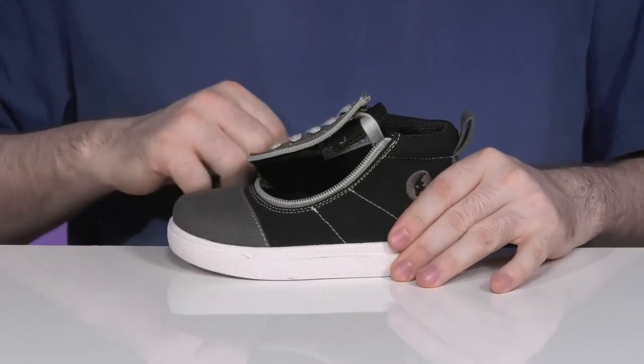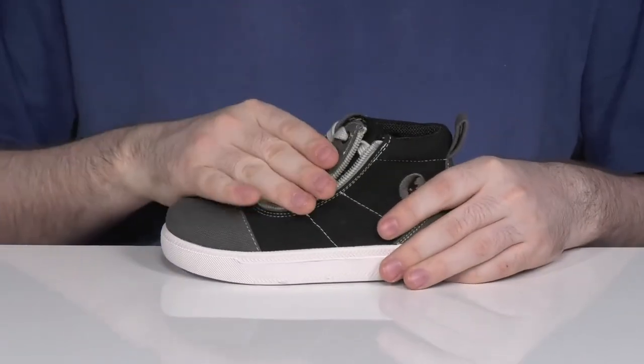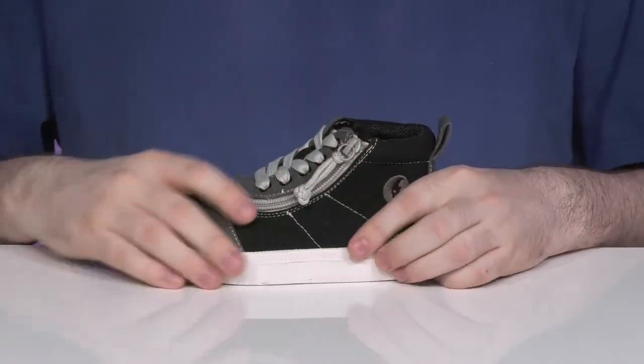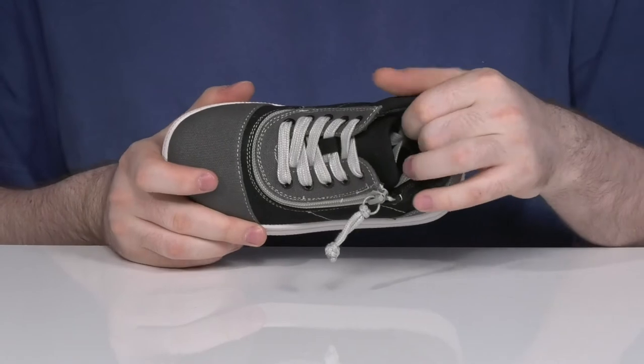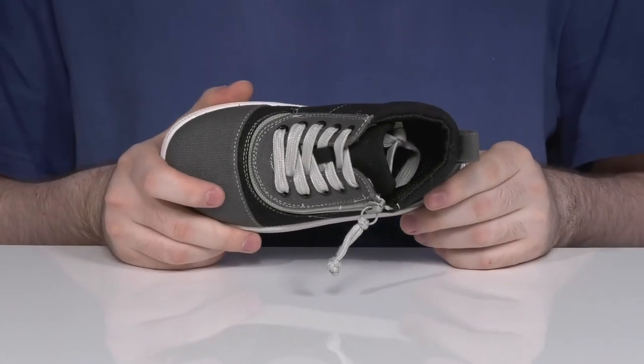It has a zipper that goes all the way around the toe with the flip-top technology so they can slip their foot right in without the need for fighting with laces. The inside of the shoe uses lots of padding keeping it breathable and cool, with some more dense material making sure it lasts a long time.